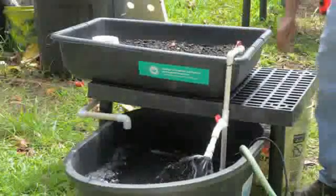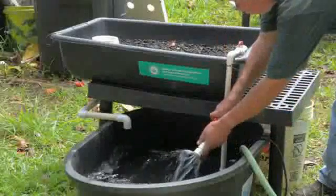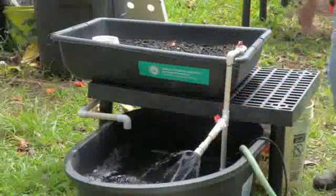You can also use the grow bed to grow plants. Equally important, you have to have a pump to move water from the fish tank over to the culture media and back. Those are the three main components of the aquaponics system.